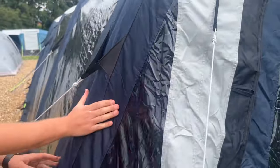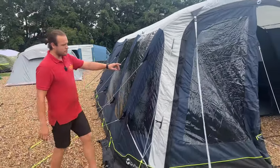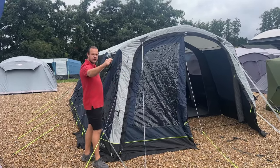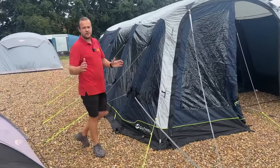So this is a top-of-the-range air tent from Outwell. You've got webbing straps on the front and the back so you can get it nice and tight, and guy ropes all the way around the edges. This tent is packed full of features.